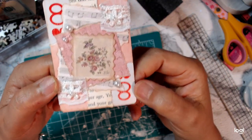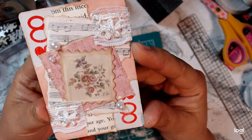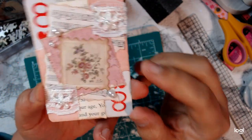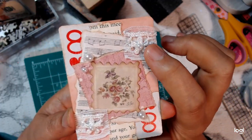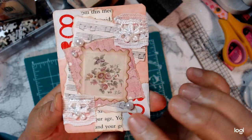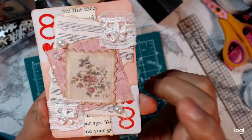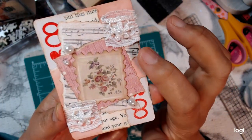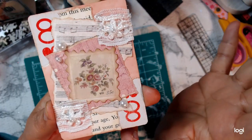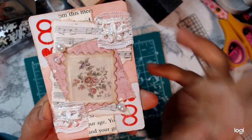I just really love how this one turned out. I glued some flat back pearls to the flowers and around the postage stamp. Yeah, I just love how this one turned out. I inked everything with vintage photo and walnut stain, even around the card itself.